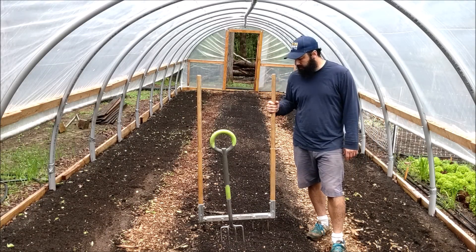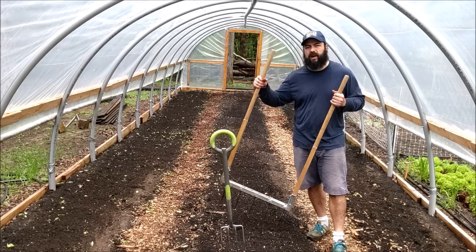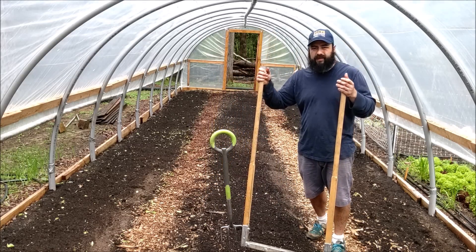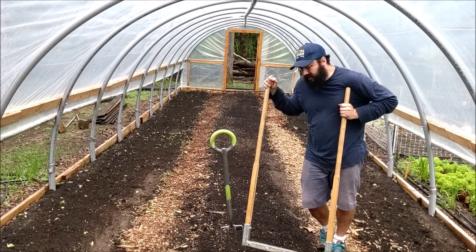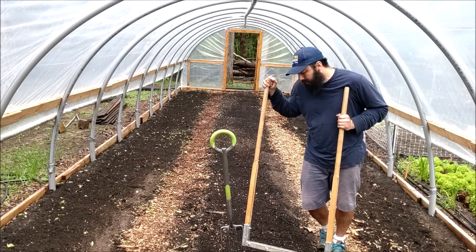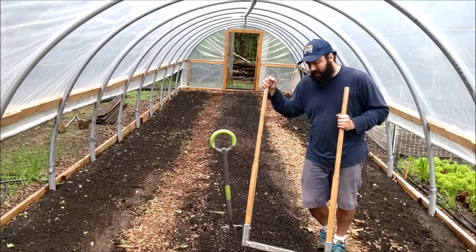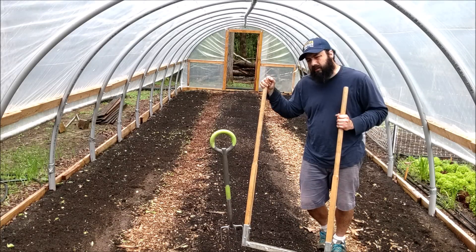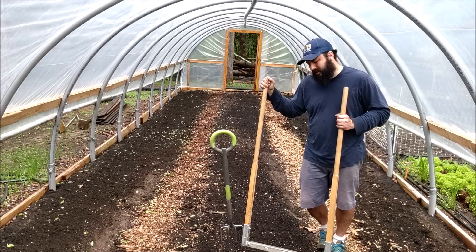We're going to broad fork first. I use two different forks - one's a digging fork, one's a broad fork. I've got this one here from Dubois. I'm not the biggest fan of it, but after a year or so it's been working great because it's pretty lightweight. It's not super heavy, but it breaks the ground. I've bent the forks a million times and keep bending them back. You need something better if you've got really heavy ground and you're working it for the first time - I'd probably recommend the Meadow Creature. I'll put a link in the description for that.